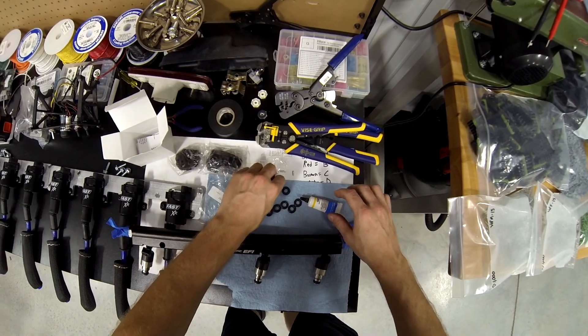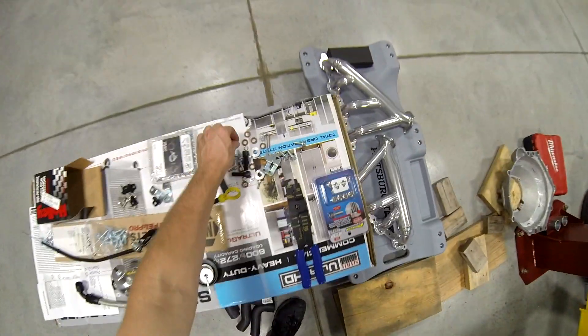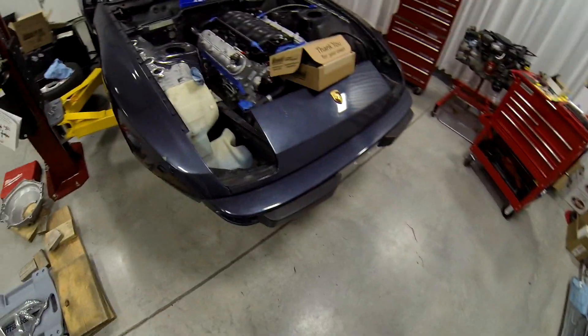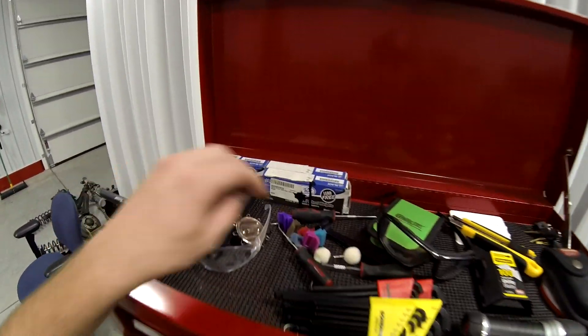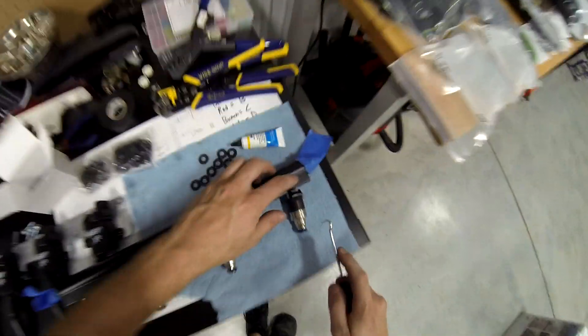These are specialty O-rings for an LS2 intake. The intake came with brown ones, but these brown ones are a different size than the ones Holley sent. I'm going to trust Holley on this since it's their injectors. I have an O-ring pick — you've got to be super careful not to stab your injector.